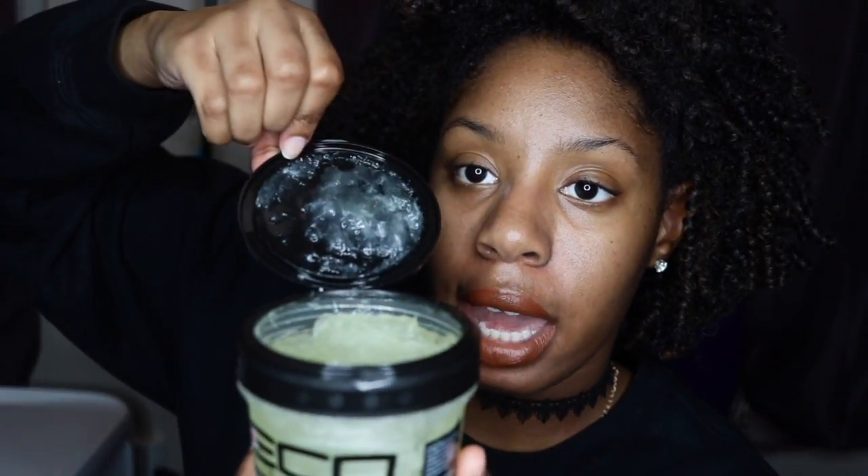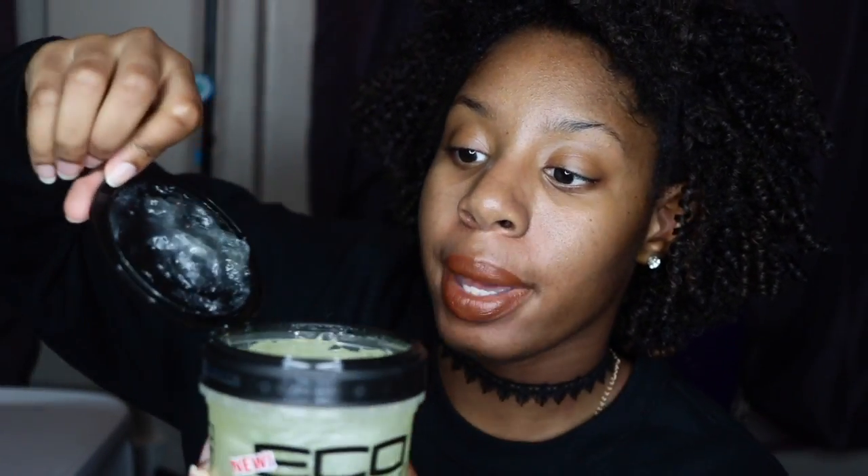Something that's different about it — usually the top just shoots off, but on this one you have like a little latch here and you open it like that. I feel like that's cool because I hate when I get my gel and it be caked up on the sides. When you have that little latch to open it — it's like a lid, but you don't take the lid off, you just pull this little latch and it comes up. I feel like it allows you to have the gel longer.